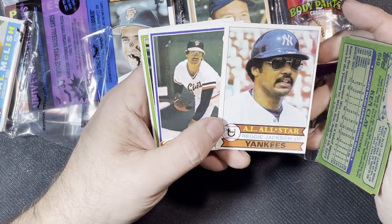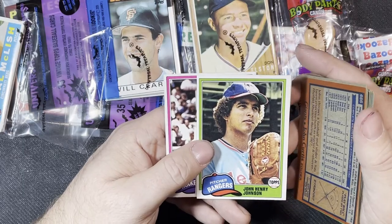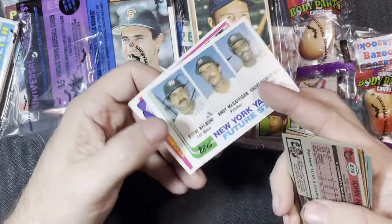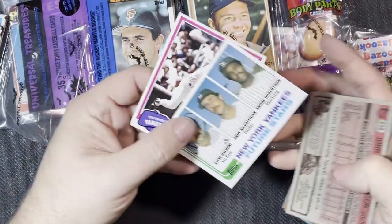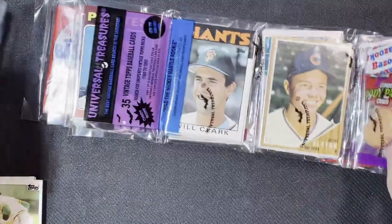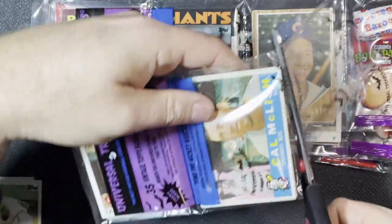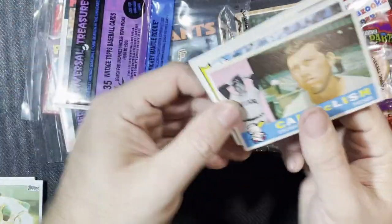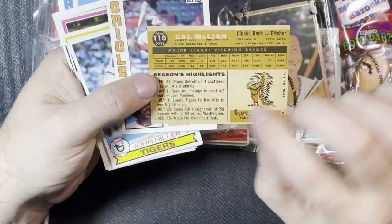John Curtis from '78, John Henry Johnson from '81, an '82 rookie — Steve Balboni, Yankees Future Stars from '82 — and a Lou Pinie from '81. First pack really not bad, kind of liking it. Second pack: 1960 on the top there, very nice — don't have many '60s. Cal McLish from the Reds.